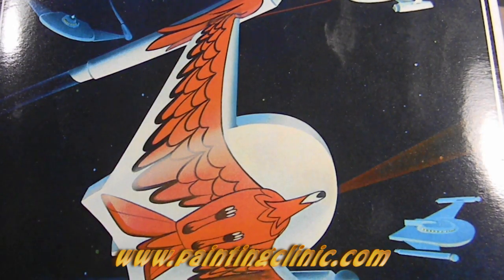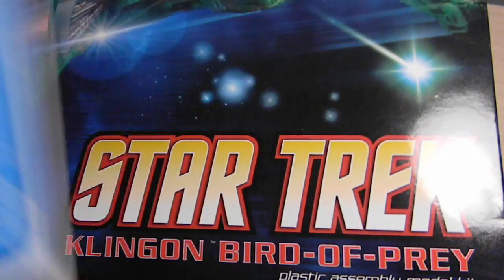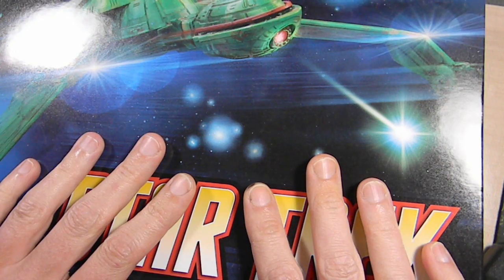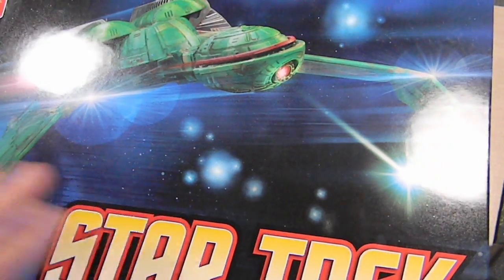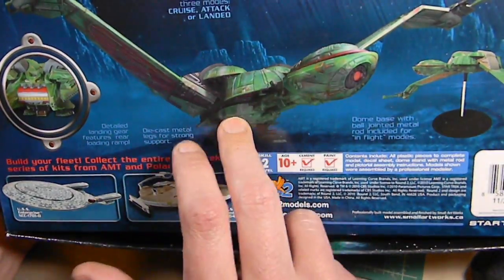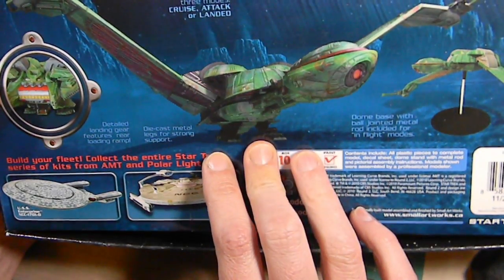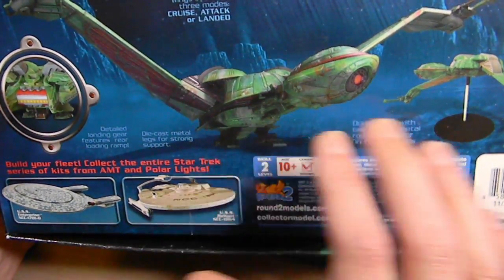The Bird of Prey is finally done. Next up I'm building a completely different model — the Klingon Bird of Prey. This is the model I was going to build first to be lit, but I decided to light the Romulan one first instead because that was going to be easier. Back to this one — this is the reissue, round two of the old AMT kit. They included a bunch of extra bits, mainly the landing gear, so I'm going to build it in the landed position. My plan is to build it as the scene at the end of Star Trek 3: The Search for Spock, when it's landed on Vulcan.